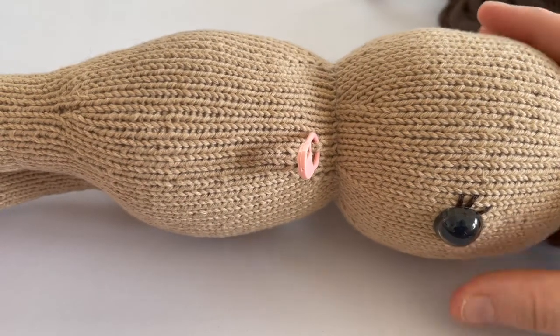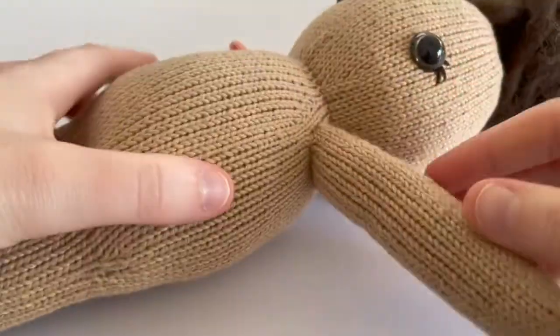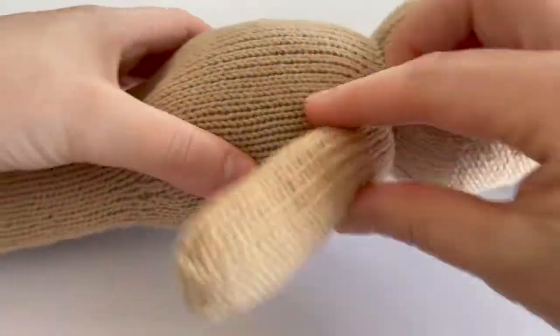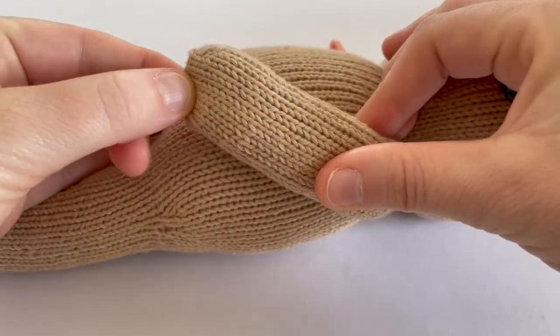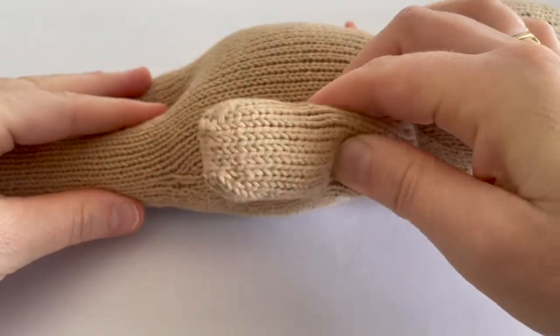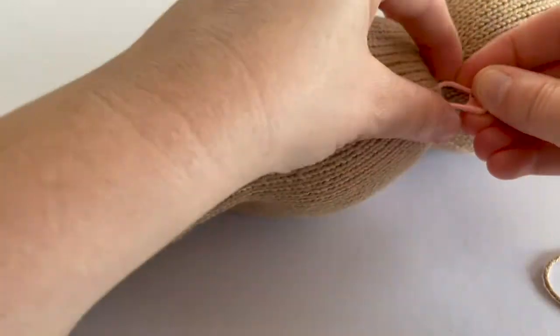I've just put a little stitch marker here to tell me where I need to start the round. Some patterns will tell you where you are to start your round. Particularly with this doll pattern, it's important where I start the round because it will affect the orientation of the doll's hands.